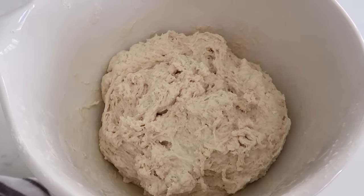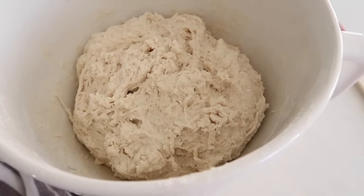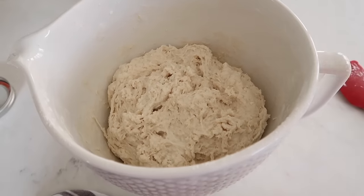This is what it should look like — it's kind of a mess, but don't worry. I scraped off the outside and brought it to the center. Now I'm going to let it sit on the counter for one hour, covered with a damp towel, and I'll come back and show you the stretch and folds.